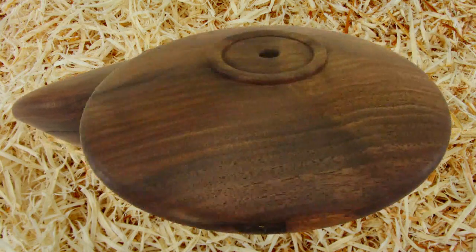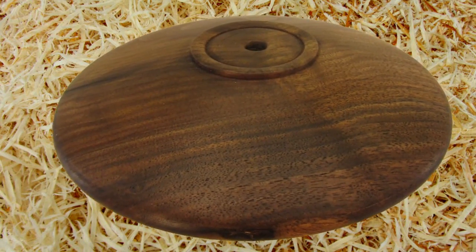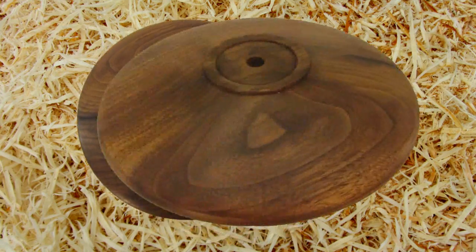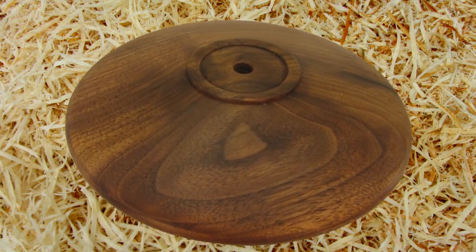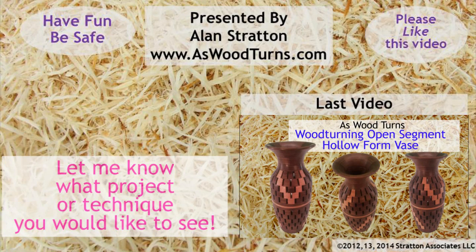I like this shape. Now my old friend E.T. can fly away home. Only these dodgy game cartridges will have to stay buried in that New Mexico landfill. Please click the like button on this video and subscribe to both my website and YouTube channel. Always wear your face shield. Until next time, this is Alan Stratton from As Wood Turns.